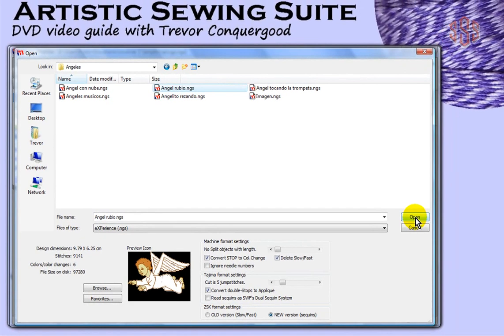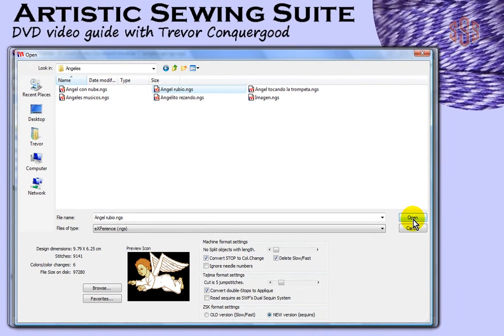Hopefully it's the same for you — straightforward and easy to find them. I found them installed on my computer under Public Documents, and of course the several thousand designs were in the Designs folder left on the CD. So that concludes the introduction to the Artistic Sewing Suite. The next segment I'm going to prepare is going to be a quick start to using the software, where we'll really get started creating and modifying embroidery designs.